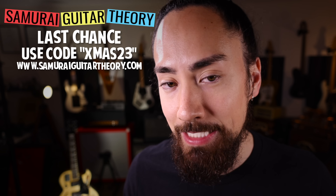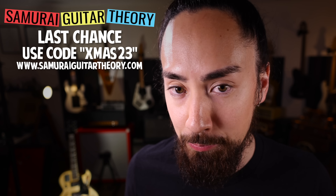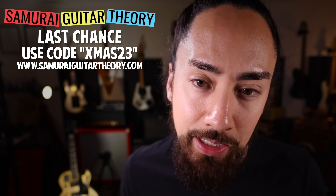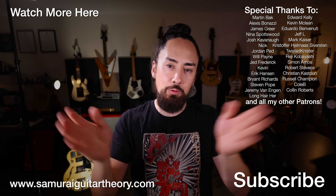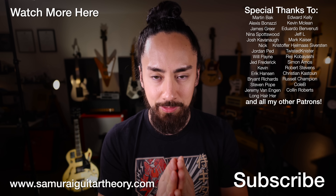Ladies and gentlemen, there you have it — the MCI B35 Guitorgan, another one of the world's weirdest guitars. Remember, today is the last day of the holiday sale over my course platform. You can get any course, any bundle, 50% off when you use promo code XMAS23 at checkout. We're not going to be doing a sale like this for quite some time, so get that while the getting's good. Find more information at SamuraiGuitarTheory.com. A great way to support the channel is picking up some Sammy G merch, like the Guitar Playing Transformer t-shirt. Got a bunch of t-shirts and different designs, all available at ShopSamuraiGuitarist.com. Thank you all for watching — look after yourselves, look after each other, look after the planet. I'm Samurai Guitarist, and I'll see you again soon.